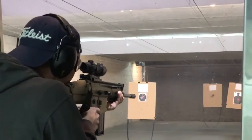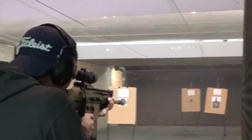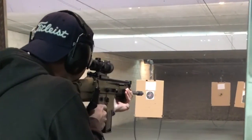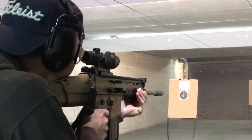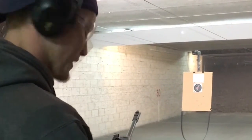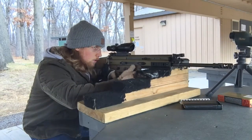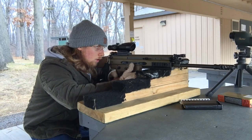If you enjoy shooting but you don't go very often — only a couple times a year — probably an optic that is this much money isn't for you. If you don't shoot very much, you're not gonna get too comfortable with it. Why spend that much money on something that you're not gonna really take seriously?